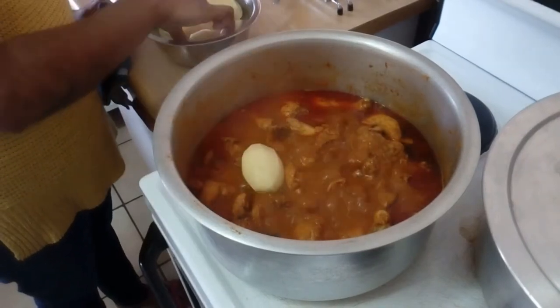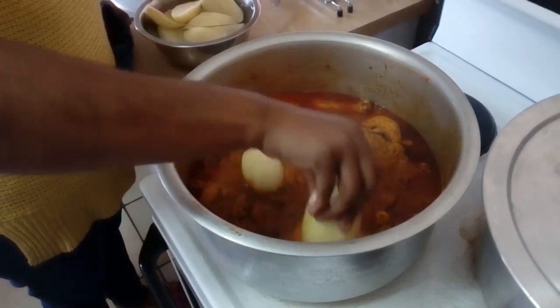So after 20 minutes we're going to add in our potato and wait for the potato to cook.